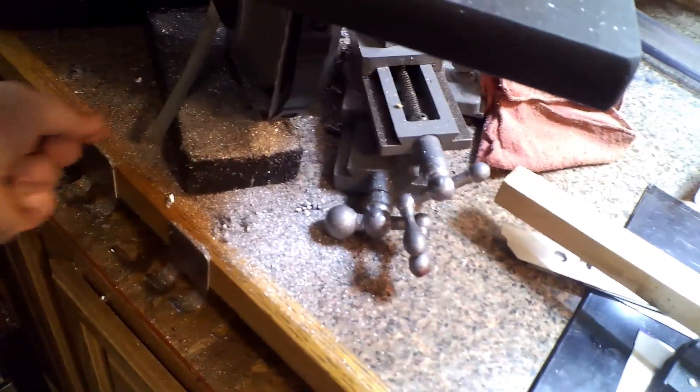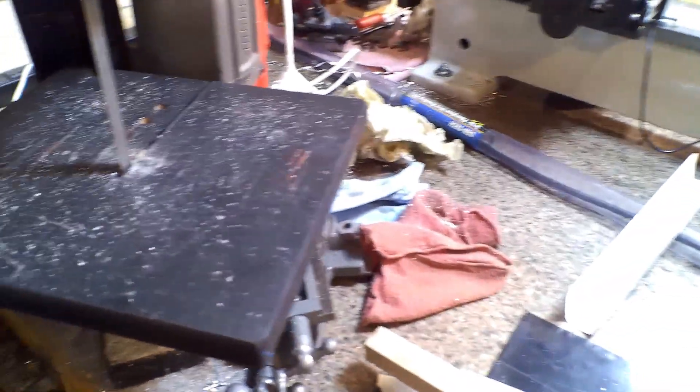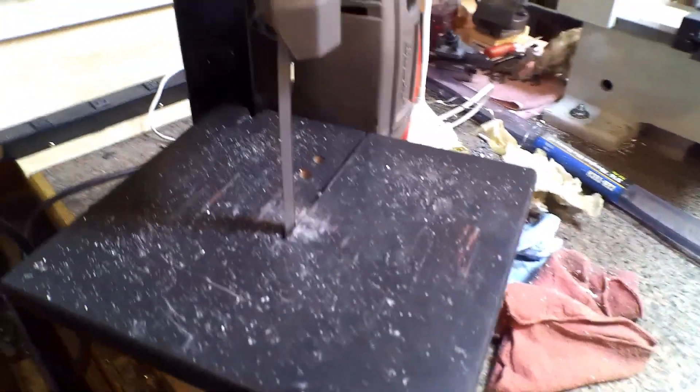I did break my blade on my bandsaw - see there. I finally broke a blade on the thinnest piece of metal possible. I don't know how I did it but it caught, so I'll take that apart and fix the blade.